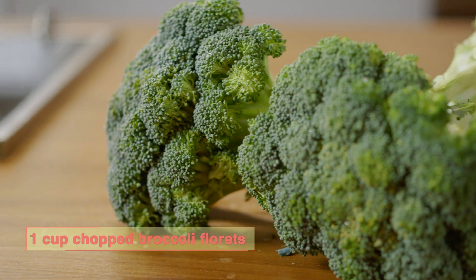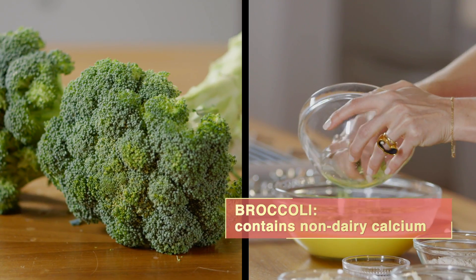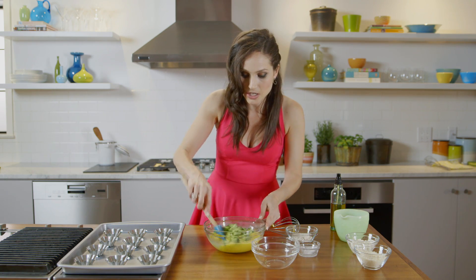You're then going to add some broccoli. Make sure the broccoli is super small so they fit into the tartlets. Broccoli is really high in vitamin C, calcium, and protein. And it adds a beautiful color to the dish as well.